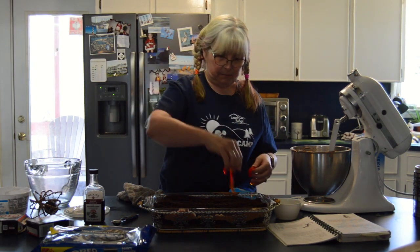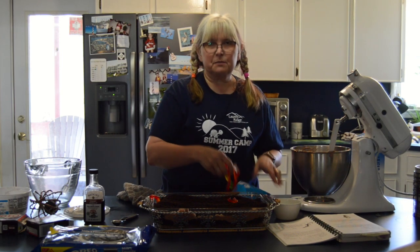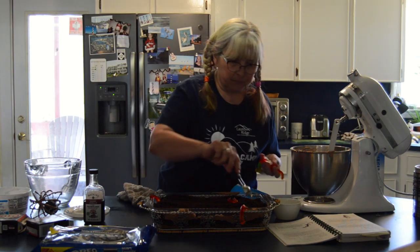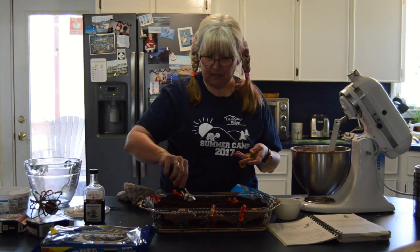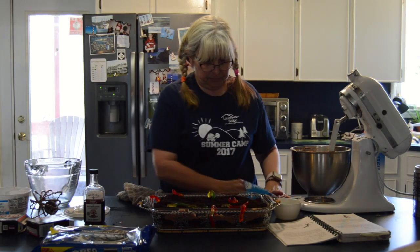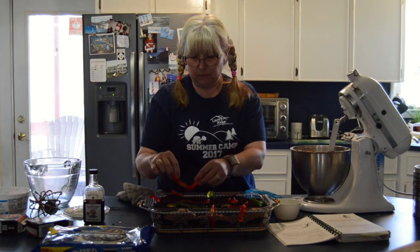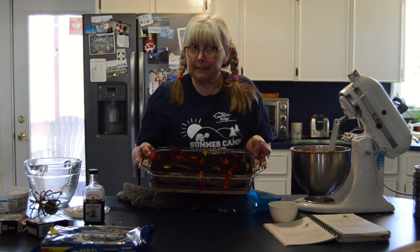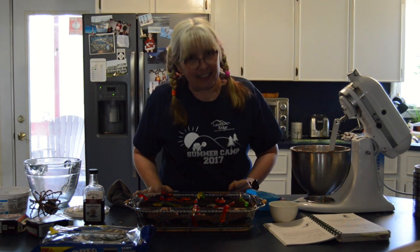Then we're gonna take our gummy worms and poke them down in there so they're kind of hanging out. You can put as many as you want — you can even scare your mom with them! I have them hanging out the sides here. I think the more the better, myself. Doesn't everybody like gummies? You can lay them on top, put as many as you want. And there you have it — this is a dirt cake just like you would get at Laurel Ridge. When you're done, it's not quite ready to eat; you have to put it in the refrigerator and let it chill for about an hour, but then you're ready to go. I hope you enjoyed that. I hope you'll get your parents to help you make a dirt cake. See you at camp!